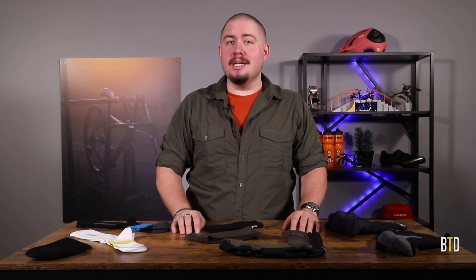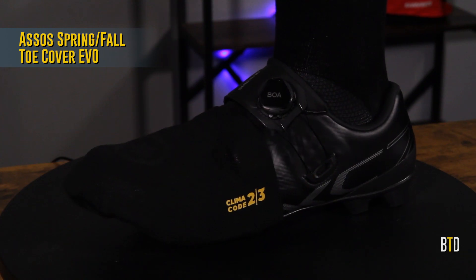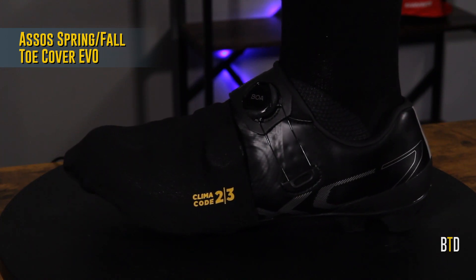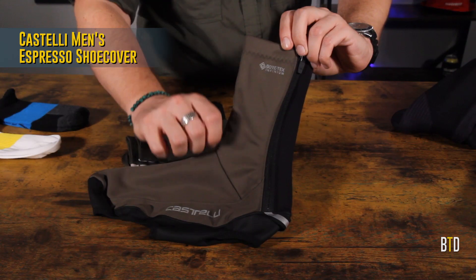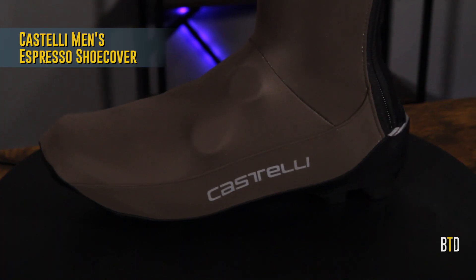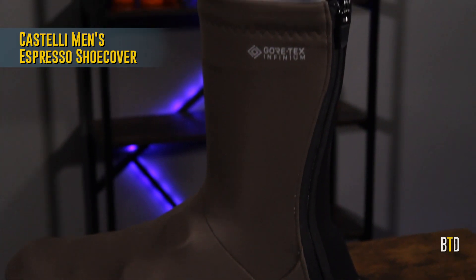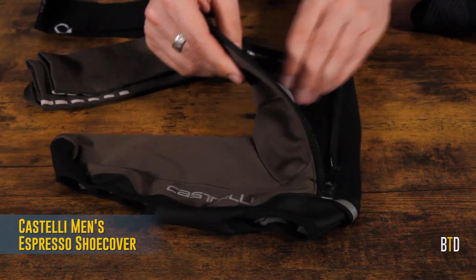An alternate approach, of course, is to focus on the outside of your shoe rather than the inside. For milder weather, a set of toe covers is easy to throw on before a ride and helps kill the chill. When you absolutely positively need to avoid soggy socks, turn to a pair of shoe covers. They can take a bit longer to put on, but if it's really cold and wet, your feet will thank you.